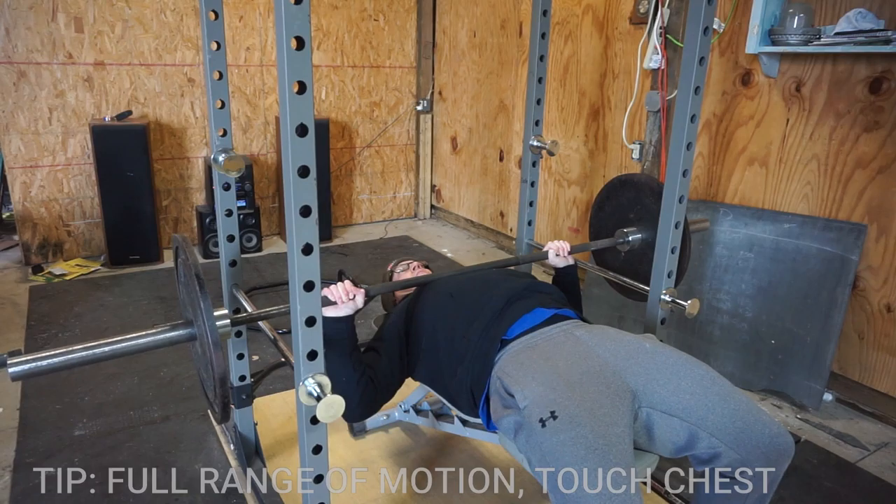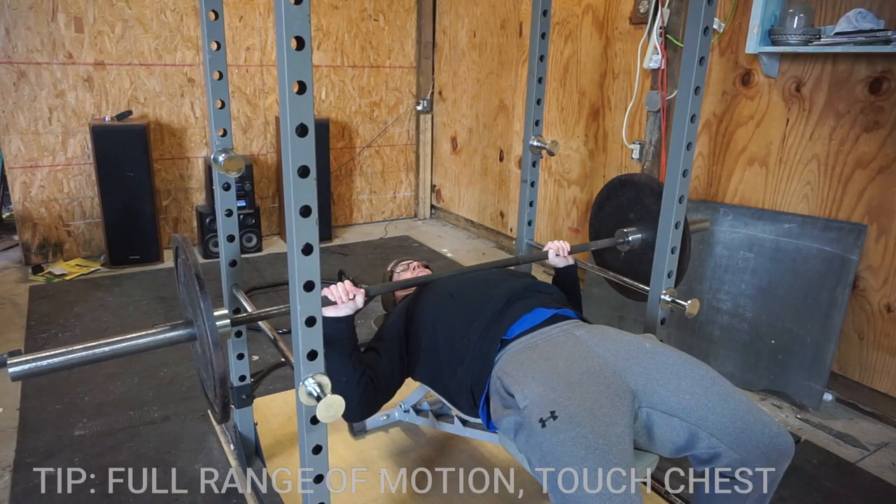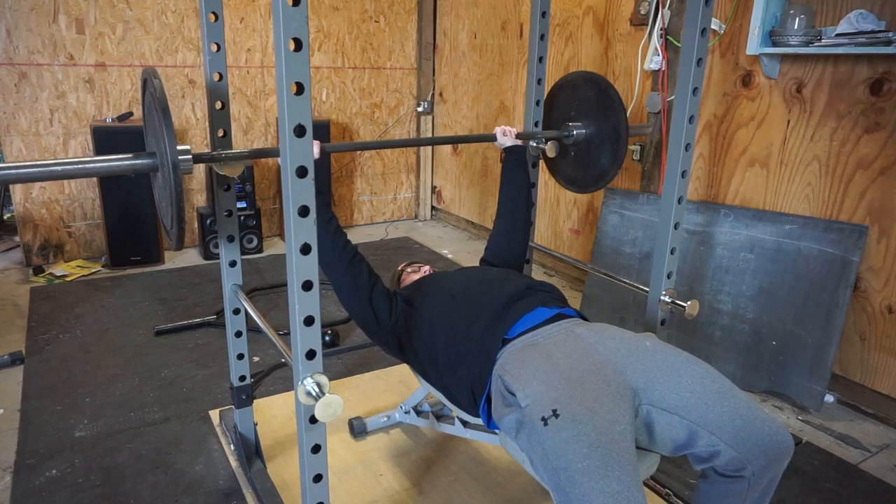As far as where to hold the bar, most barbells will have a smooth groove on each side. Most people use their middle, ring, or pinky on the grooves. Make sure to keep it consistent on both sides.